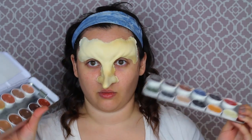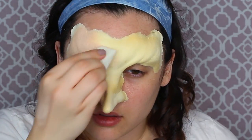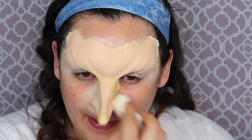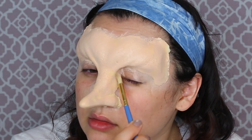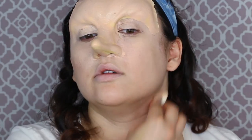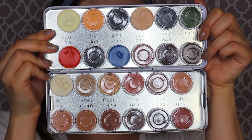Once your glue and prosthetic has dried, get some rubber mask grease paint with a disposable makeup sponge and apply it onto your face, especially onto the prosthetic. I'm also painting this onto my face — I want everything to blend together and look like one piece, not things pasted on. Use a brush instead of a sponge in small areas and creases the sponge can't reach.